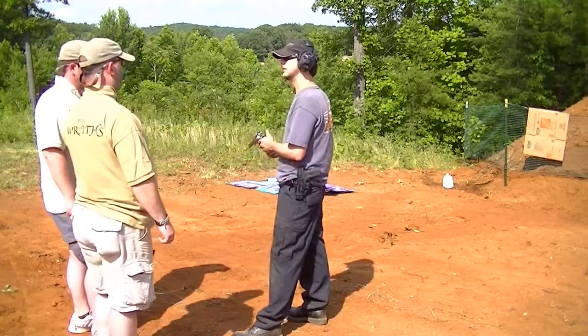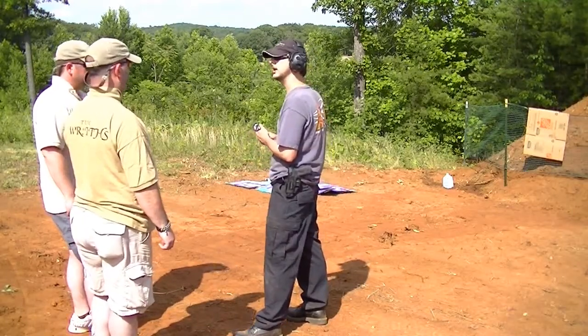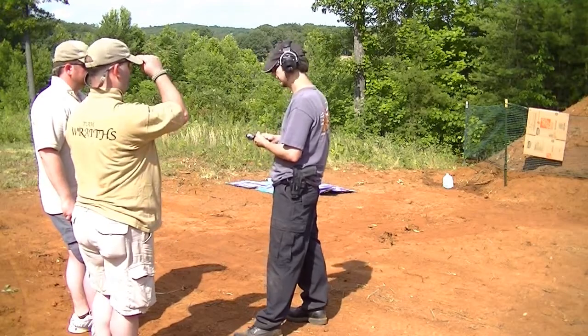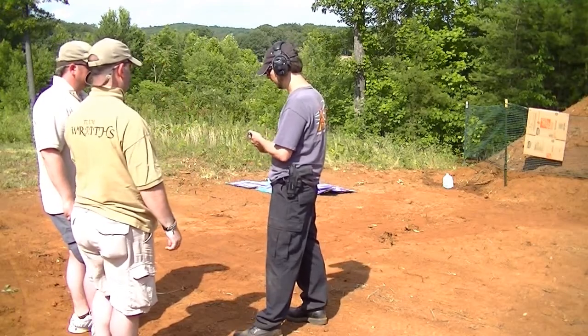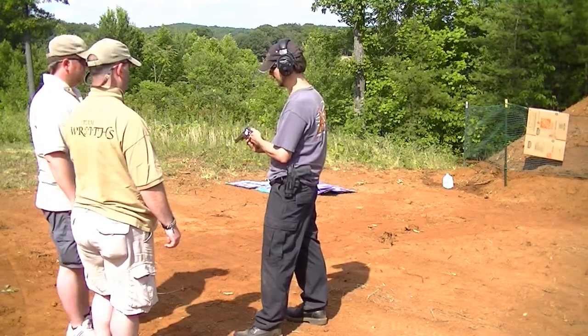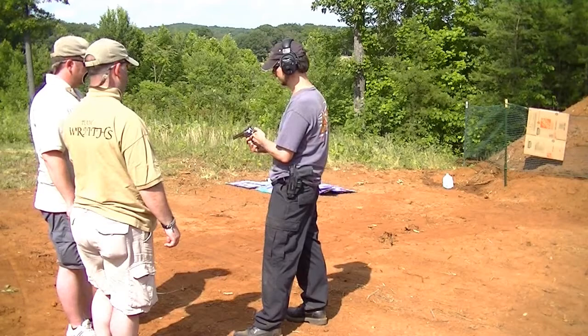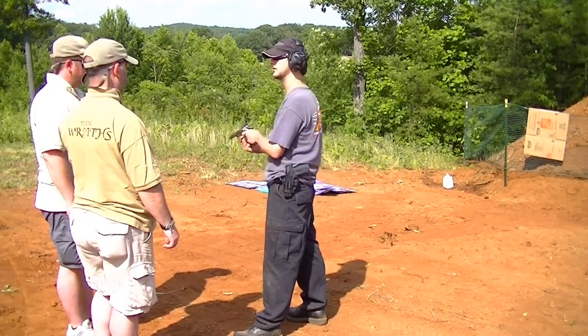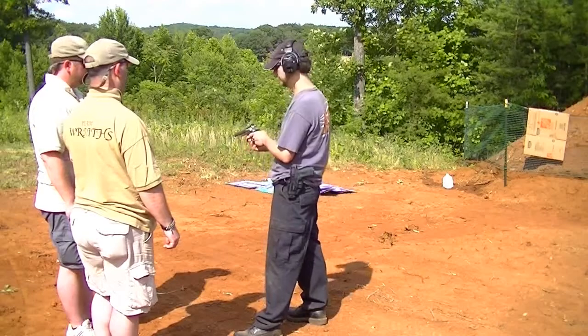Either way, you usually have better accuracy if you do it single action — you cock the hammer for each round — but it's not necessary. Whether you do that with your thumb or by pulling the trigger with your finger, it's up to you, whatever you want to do.